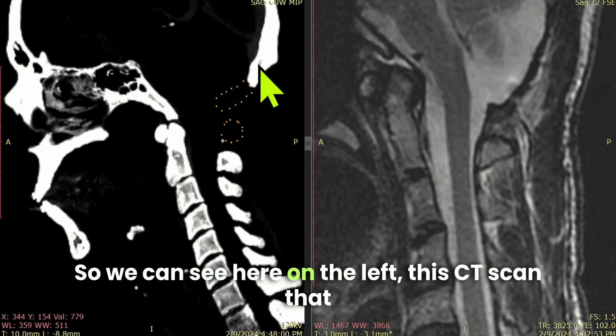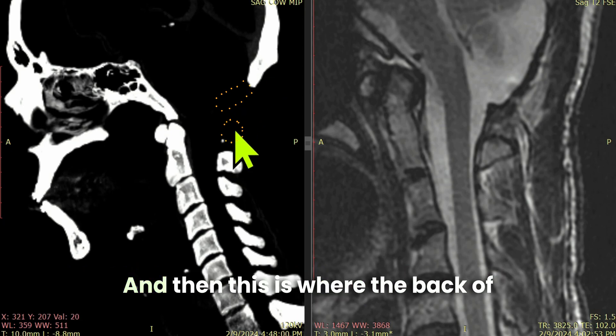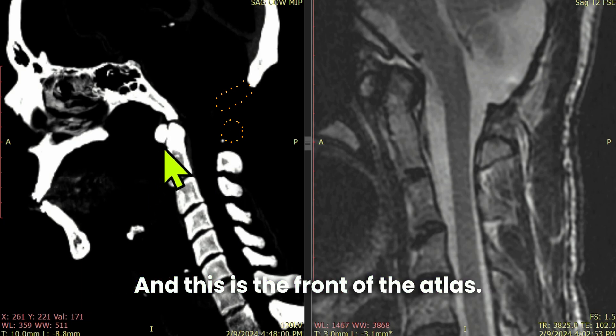We can see here on the left this CT scan that shows where the back of the skull should be, and then this is where the back of the atlas should be, but it's not there — and this is the front of the atlas.